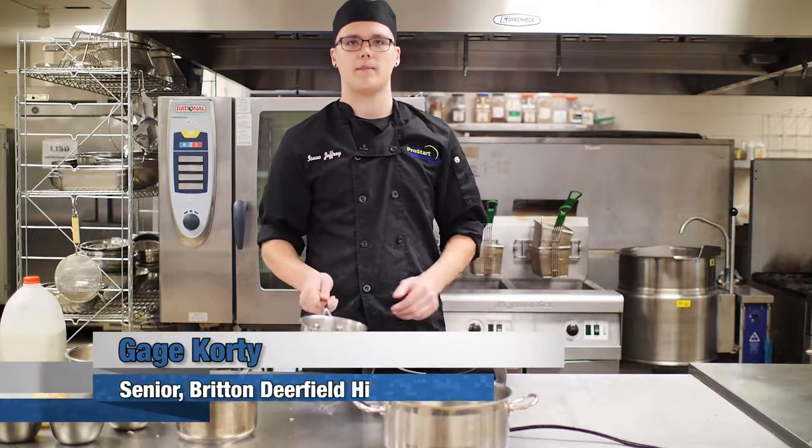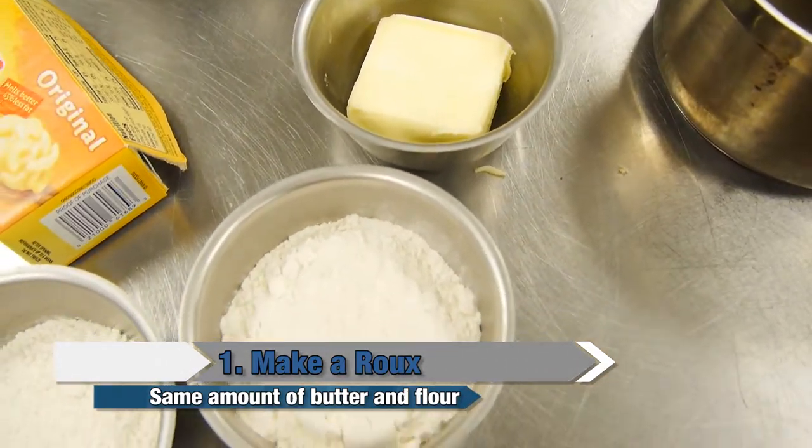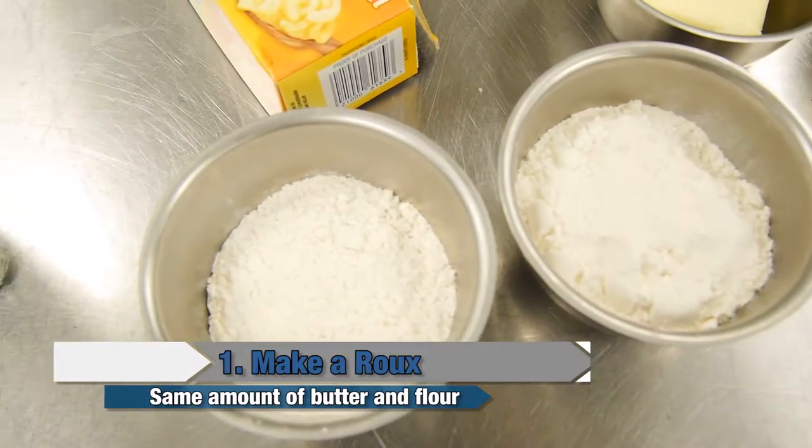Hello, I'm Gage and I'm going to show you how to make a gourmet mac and cheese. First thing you want to do is make a roux using just the same amount of butter and flour. I have a cup of each.